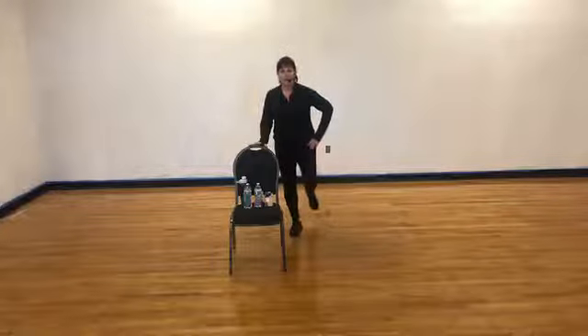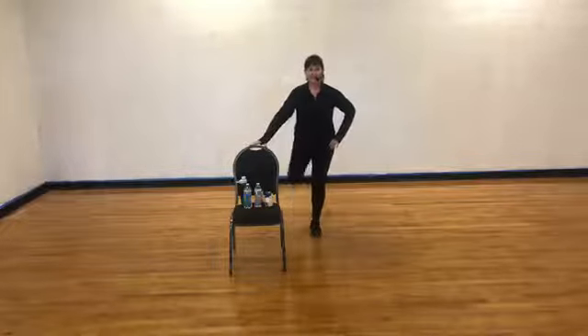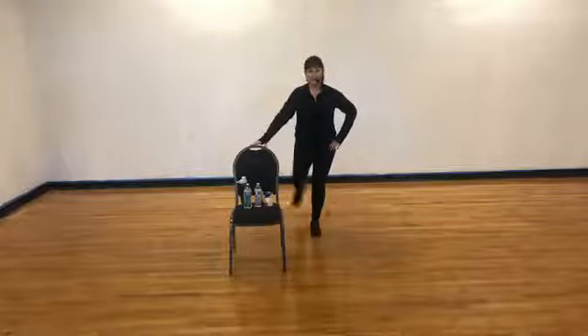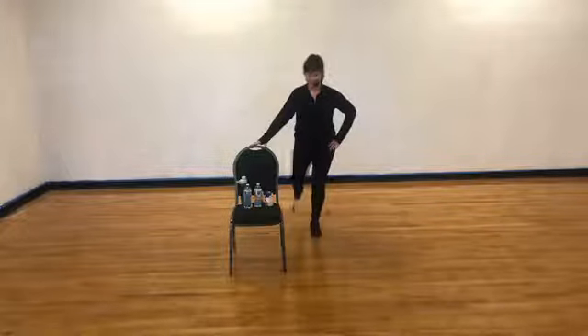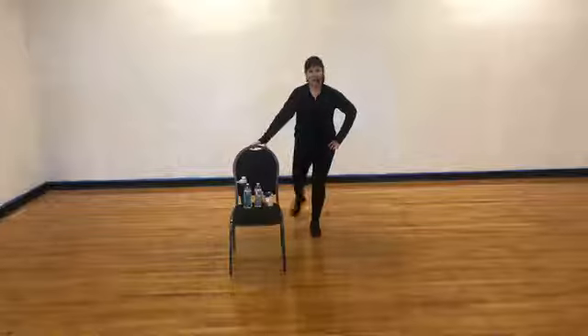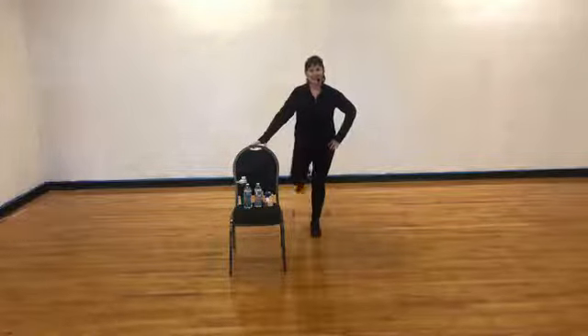Let's do eight more — eight, seven, four, three, two. Other leg, go fast — left leg, fast. Curl, tap, curl, tap. We're going to keep it off the floor — you don't have to tap all the way back down to the floor if that's too much. You just want to get that movement in there. Tighten those hamstrings — they're really hard to target without weight. Eight, four, seven, four, three, two. Release it down.